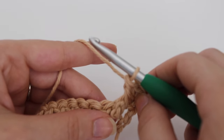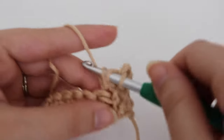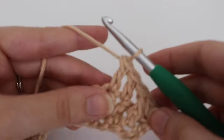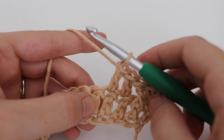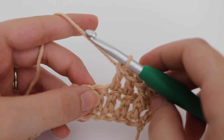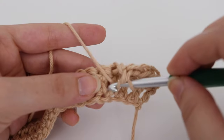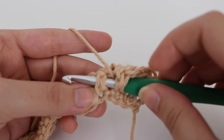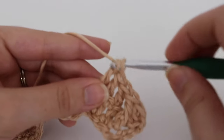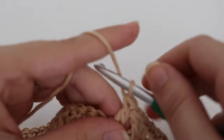Next you are going to work one double crochet into the next 2 stitches, working on the tops of the stitches. That is your repeat: 1 front post double crochet in the next stitch and 1 double crochet into the next 2 stitches. Repeat this across until you have 1 stitch remaining. To make your front post double crochet: yarn over, insert your hook from right to left with that post sitting on top of your hook, yarn over, pull through, yarn over, pull through 2, yarn over, pull through 2. Continue that all the way across.